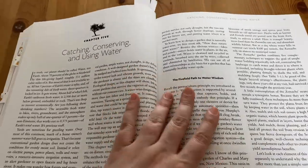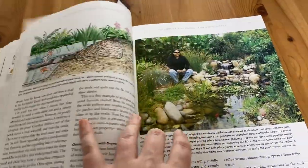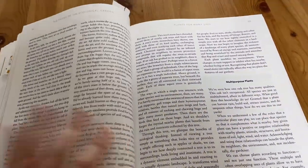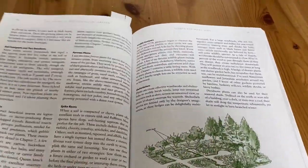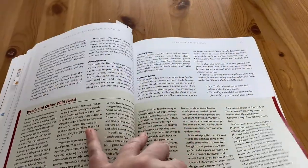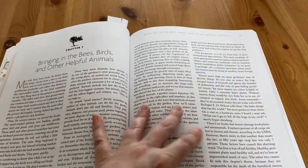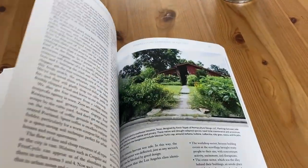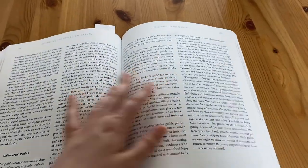Then it covers catching, conserving, and using water — like rainwater — to make more sustainable gardening and building a harvesting system. It goes through talking about different plants and their uses and how they contribute to the overall ecosystem, and it talks about weeds and wild food, being considerate of the plants in the area and what they're going to need. It gives you really great practical advice on how to build a permaculture and sustainable garden so that you're not always fighting with nature.